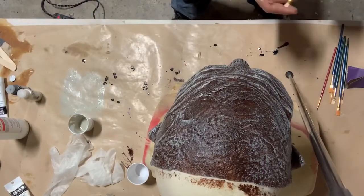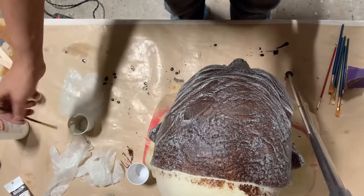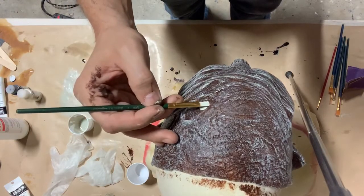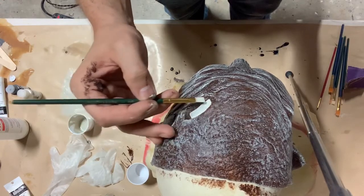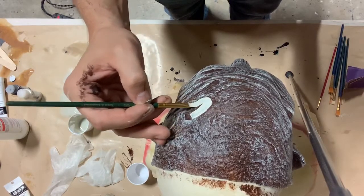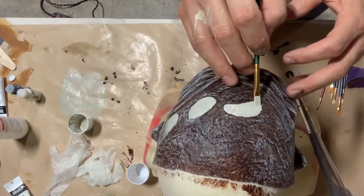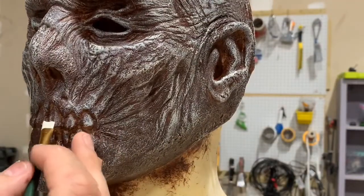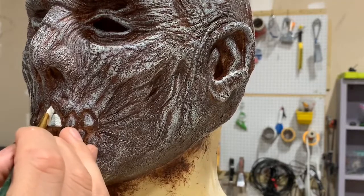Now, using that same color that I mixed up for the dry brush, we're going to go ahead and paint in some of these areas at the top of the head that I sculpted that look like they could be some exposed bone — maybe some of the flesh is sort of ripped and torn and shrunk away, just giving us a little bit of exposed bone. There are a couple of areas right near the top of the head, so we want to just brush those in and make them really stand out. A little bit later on we're going to go ahead and age that too, so it's not such a stark contrast. And we're going to use that same color and start hand painting the teeth as well.